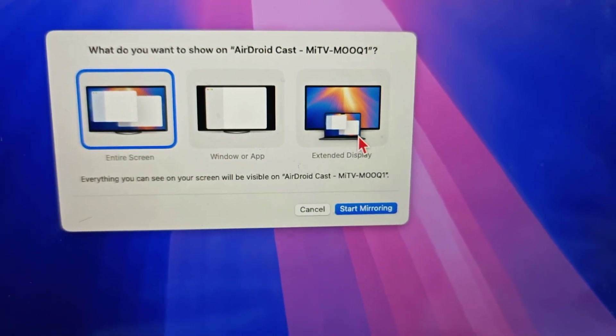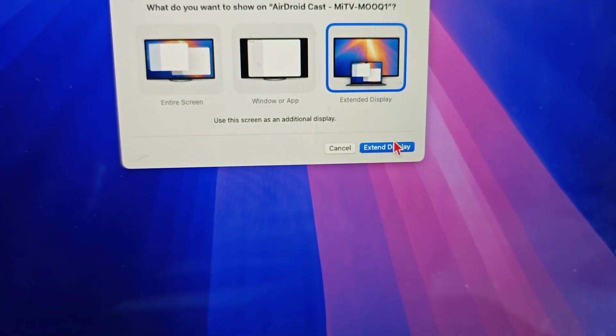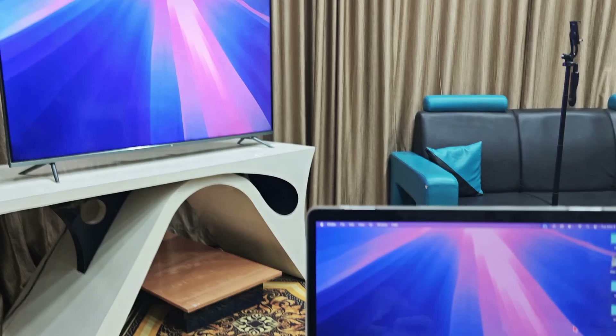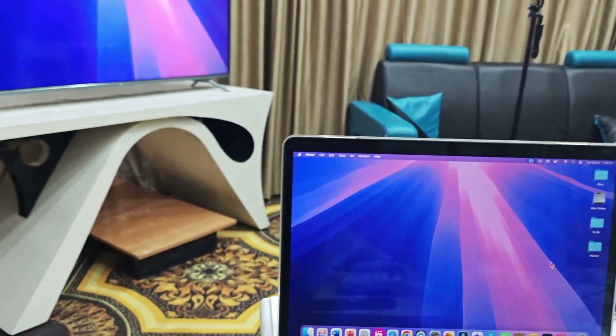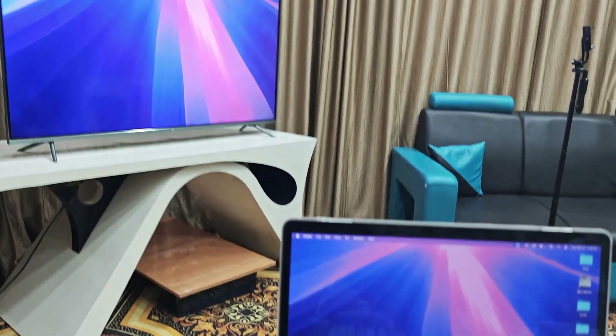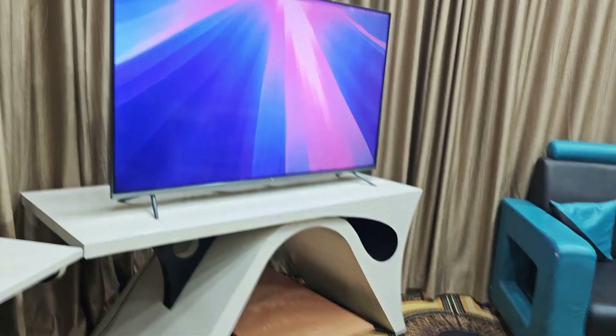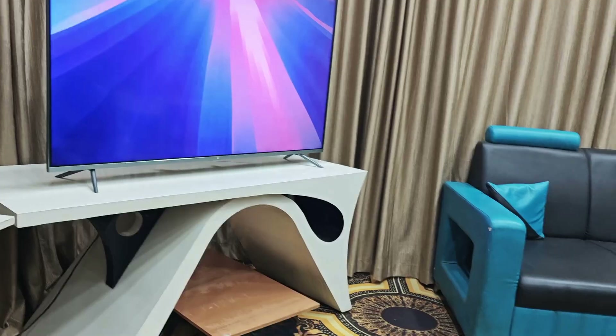Click on 'Change' and then select Extended Display. Click on 'Extend Display' and that's it. Let me adjust the camera — now my MacBook has a different screen and my smart TV has a different screen.